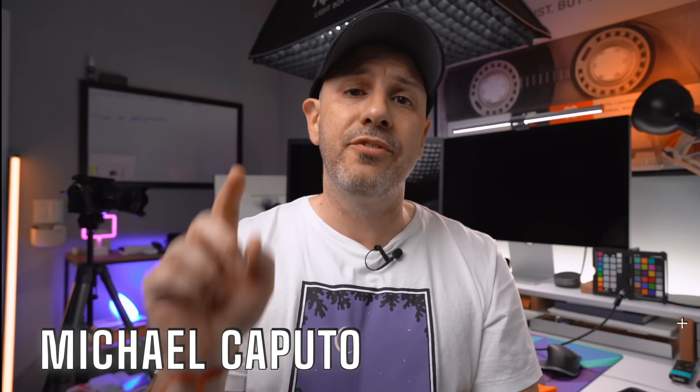Apple just wrapped up WWDC where they announced a ton of great features coming to iOS 16 and iPadOS 16. Today we're going to focus on a few features for the iPad specifically — Stage Manager and external display support for the iPad Mini 6, the iPad Air 5, as well as the new iPad Pro. We're going to test those with the Studio Display as well as LG's UltraFine 5K.